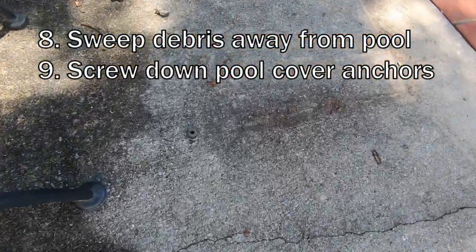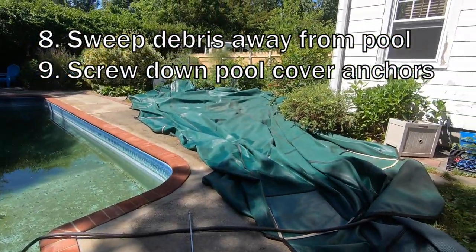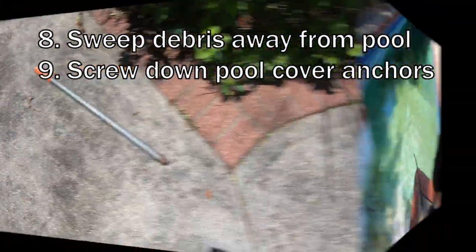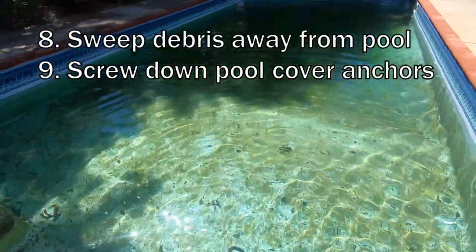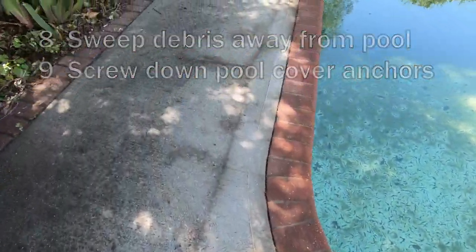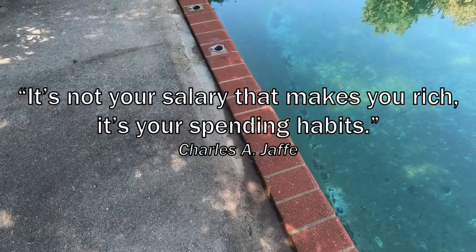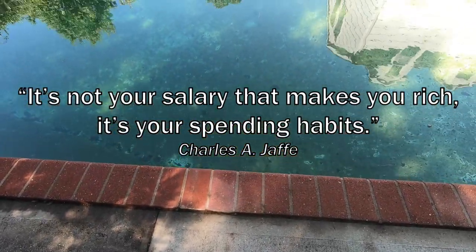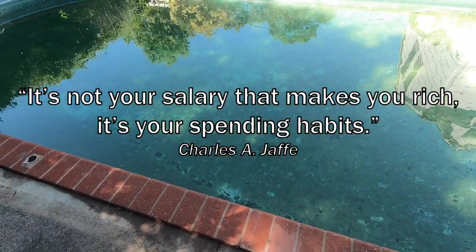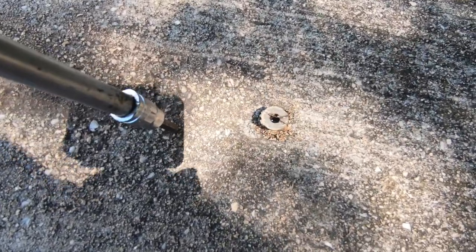I'm going around screwing in the little anchors that hold the cover down for winter. The cover is laid out to dry in the sun and it's almost dry. This is our special tool for taking the cover off. After we took the cover off we put the hose in and we're filling the pool the rest of the way. I also swept the whole side edge of the pool because there were acorns and debris stuck under the cover — we want to make sure none of that ends up in the pool.